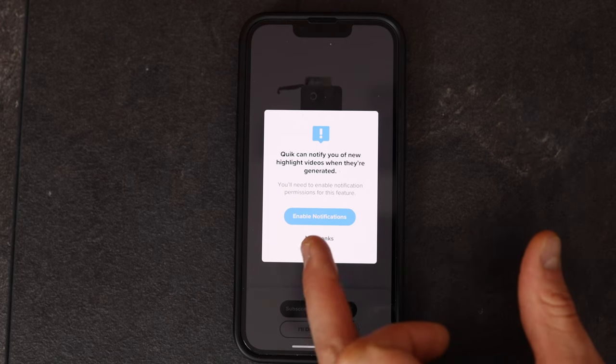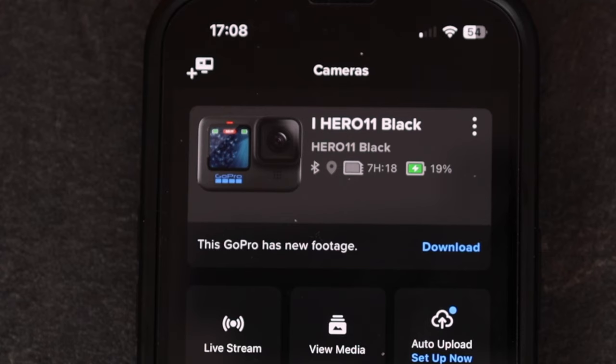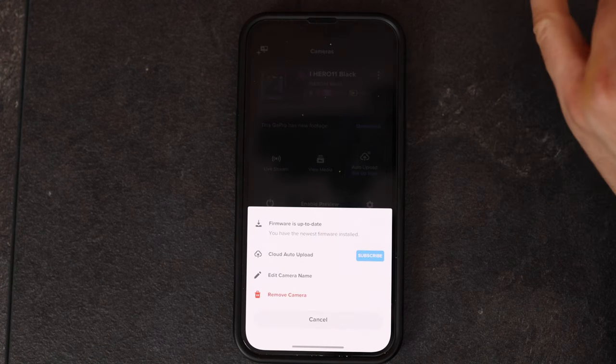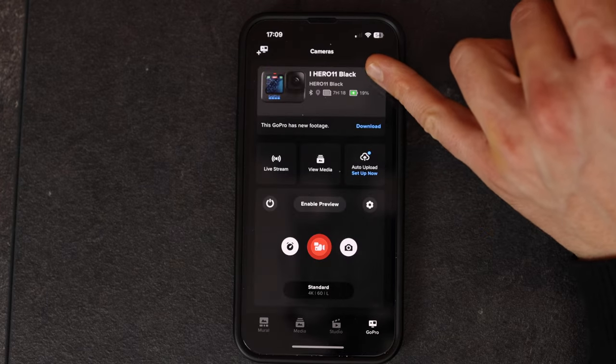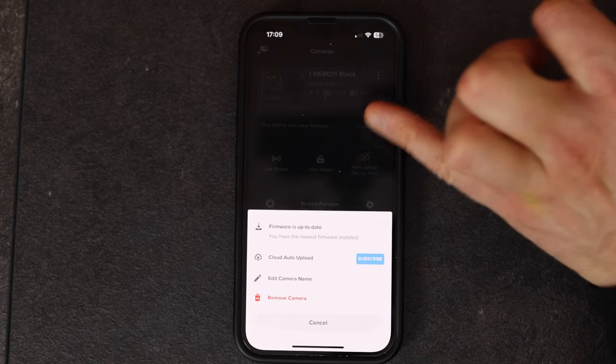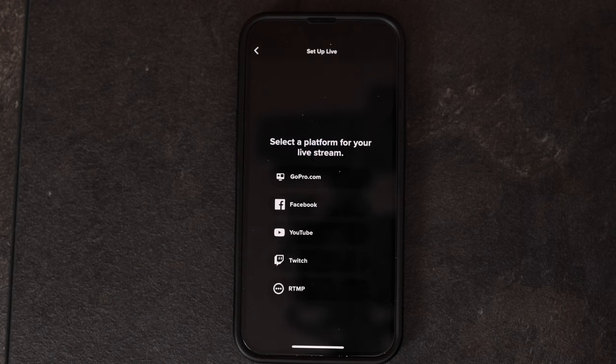We're inside the GoPro app. My GoPro is charging through a power bank and with the current settings I can record for 7 hours and 18 minutes. If you want to remove the camera make sure to tap on those three dots and select 'remove camera'. You can also enable auto upload, which requires a subscription. You can start a live stream by tapping on that symbol — either through GoPro, Facebook, YouTube or Twitch.